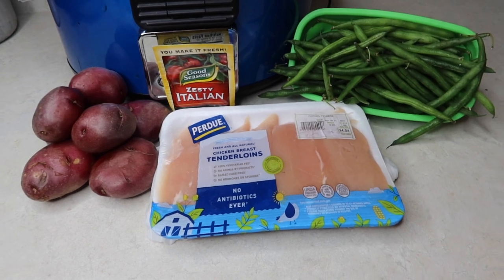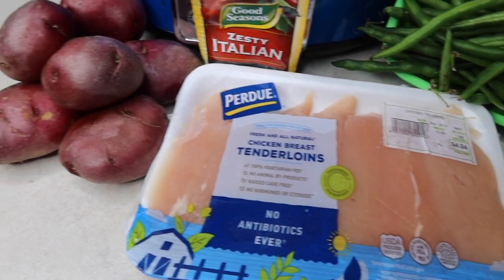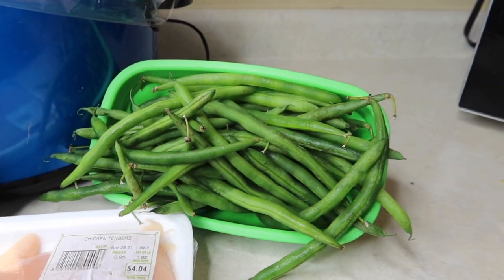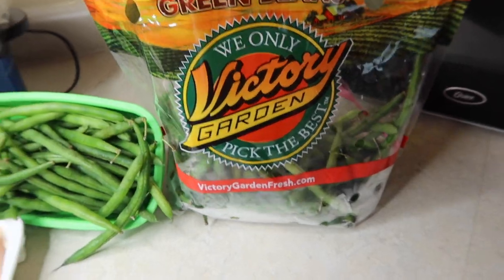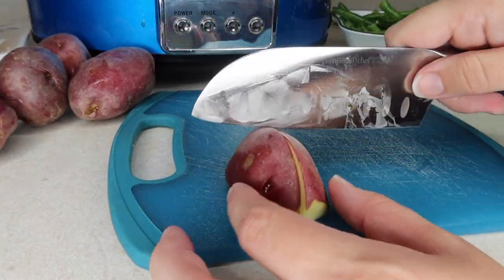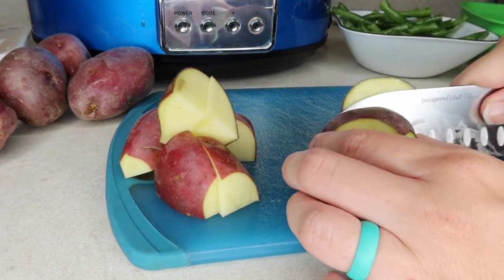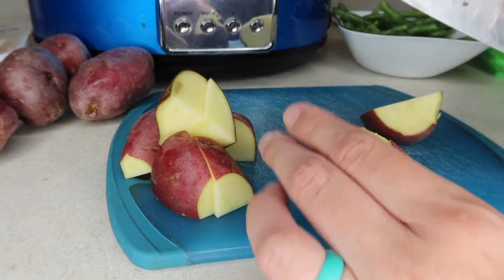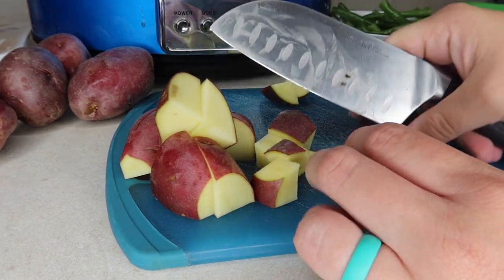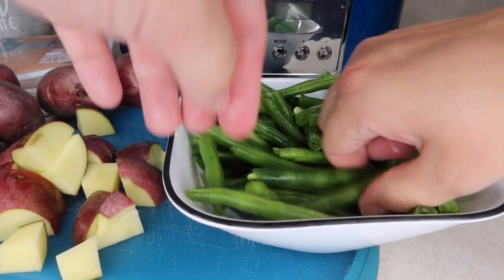The next crockpot meal is something I've also made in the oven as a sheet pan meal. For the crockpot version, I used a pack of chicken tenderloins — or you could use chicken breasts — some red potatoes, a packet of zesty Italian dressing seasoning, however many fresh green beans we needed, and one stick of butter. The only prep work was to wash and cut the potatoes into bite-sized pieces, and for the green beans, I broke off the ends and snapped them into the sizes I wanted. You could leave them whole though.